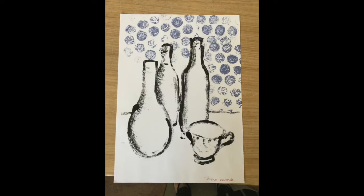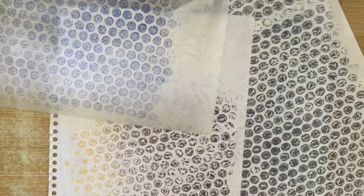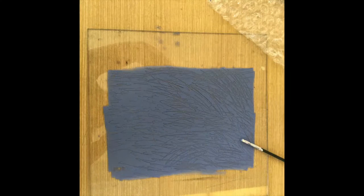You can print that bubble wrap face side down directly onto your print, or you can print it onto some transparent paper which you can collage later onto your work. This lace has created a beautiful texture.